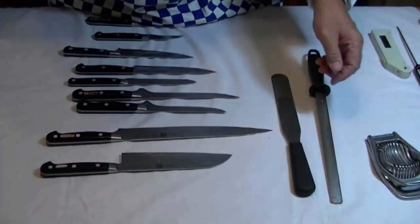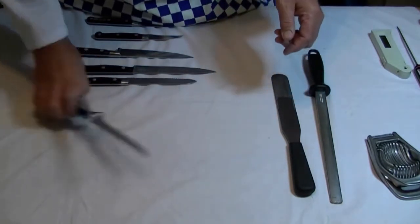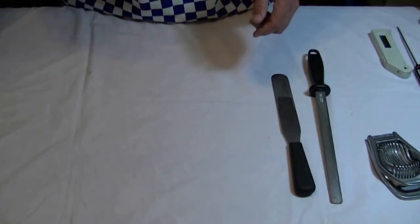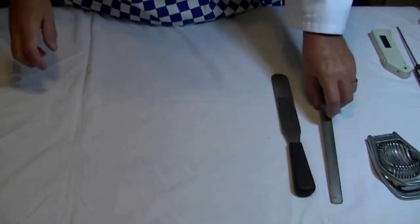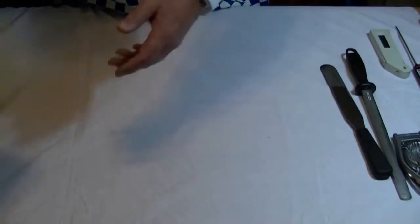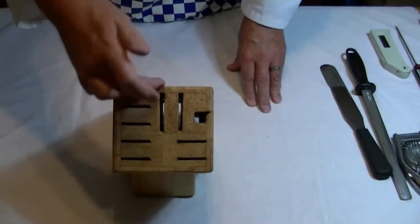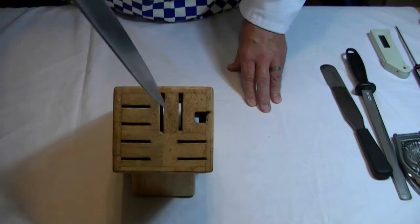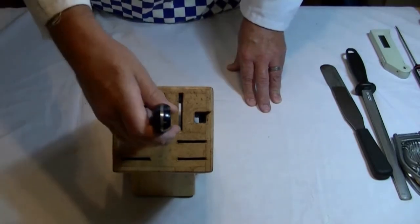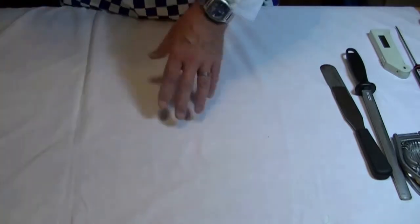You might have seen one of these before — this is an egg slicer. Now, if you are carrying knives around, in the kitchen I use a knife block, which is very good. You've got all the slots; you put all the different knives in — that goes in there, and all the other different knives in there.